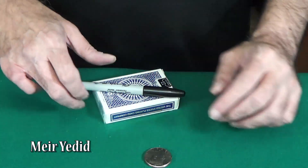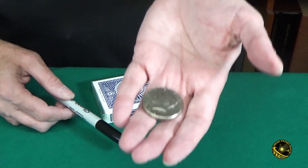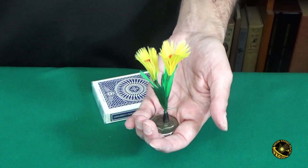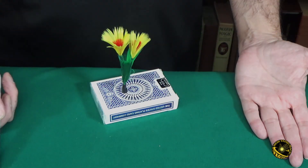This is a very interesting prop you can incorporate into your existing routines for close up or walk around. For example, if you do any of the triple split coin routines, you can now end with a bouquet of flowers. At the end of a card routine, you could also produce the flowers.